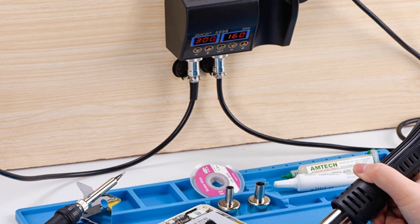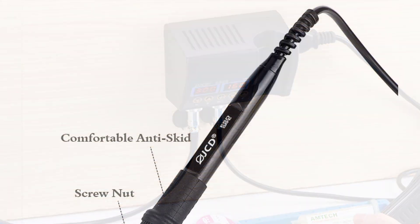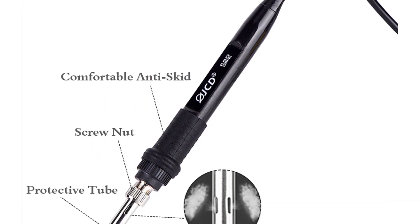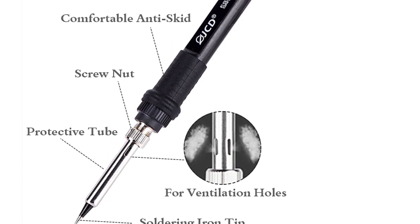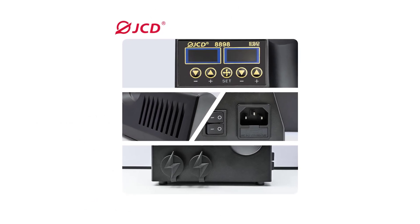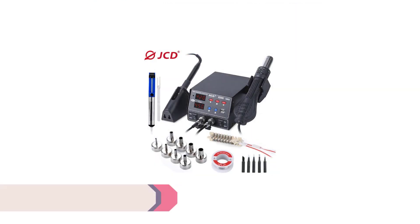The temperature ranges — 100-480°C for the hot air gun and 180-480°C for the soldering iron — are broad, allowing for precise control over the soldering process. Whether you're working on SMD components or larger through-hole components, this soldering station has you covered. The JCD-8898 is user-friendly, with a clear and intuitive interface. The digital display shows the current temperature of both the hot air gun and soldering iron, ensuring you always know what's going on.